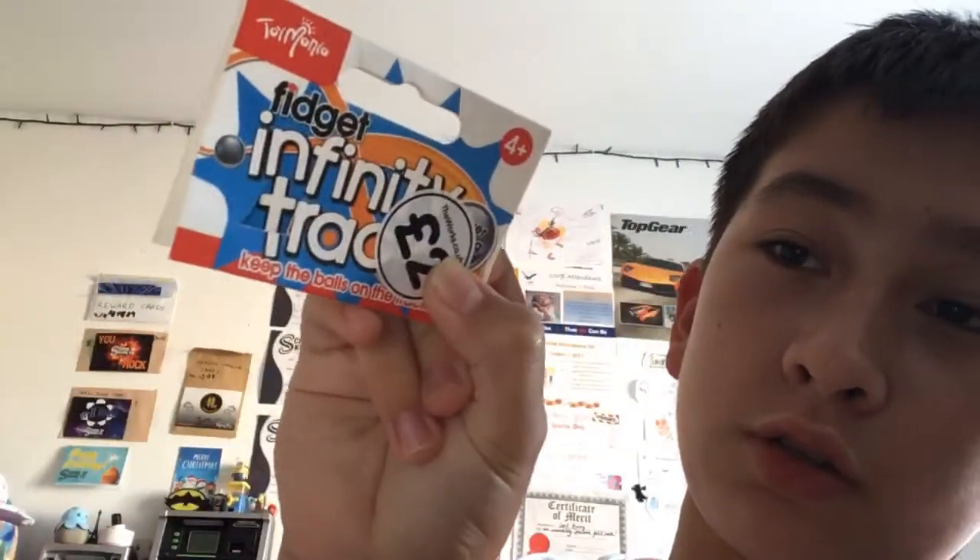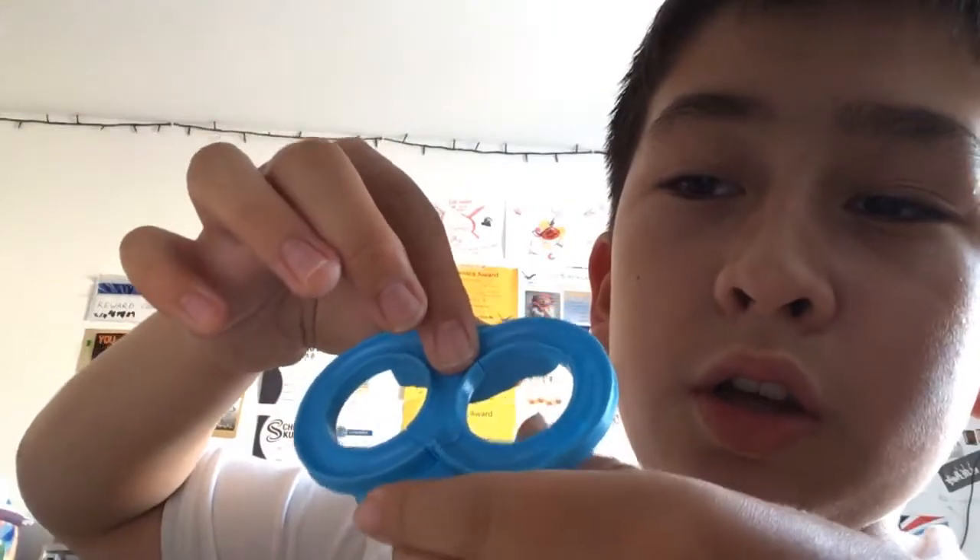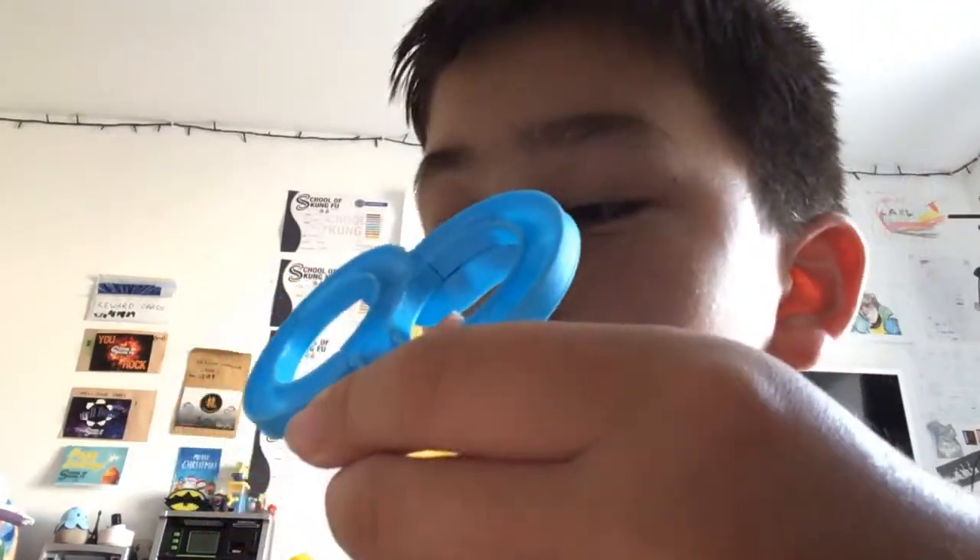Hi guys, I've got some fidget toys here. This is called the Infinity Tracks. You push the thing and take out the thing in the middle, but I don't want to do it here because the balls might fall out and it would probably make a mess.